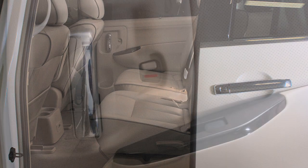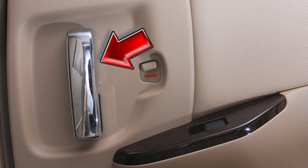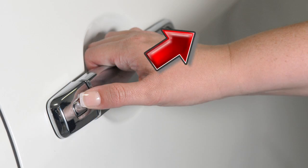Sliding doors. To open manual sliding doors, pull the handle on the inside or outside of the door while pulling the door towards the rear of the vehicle.